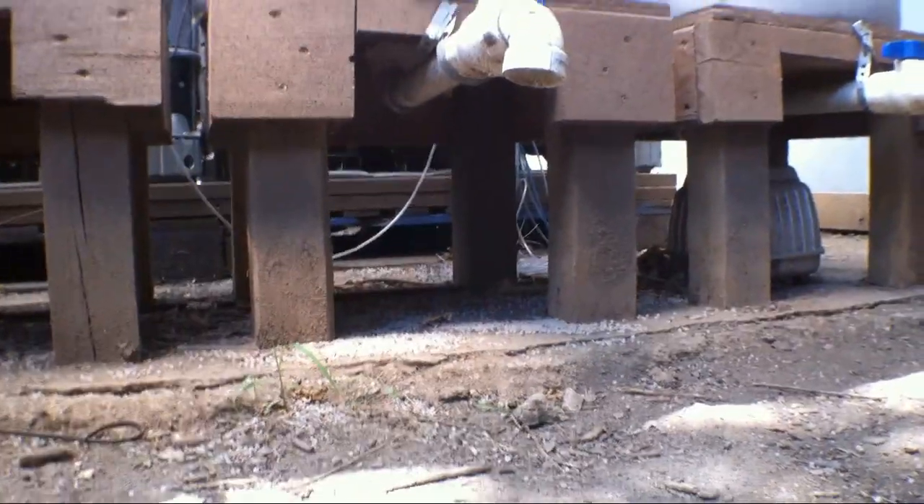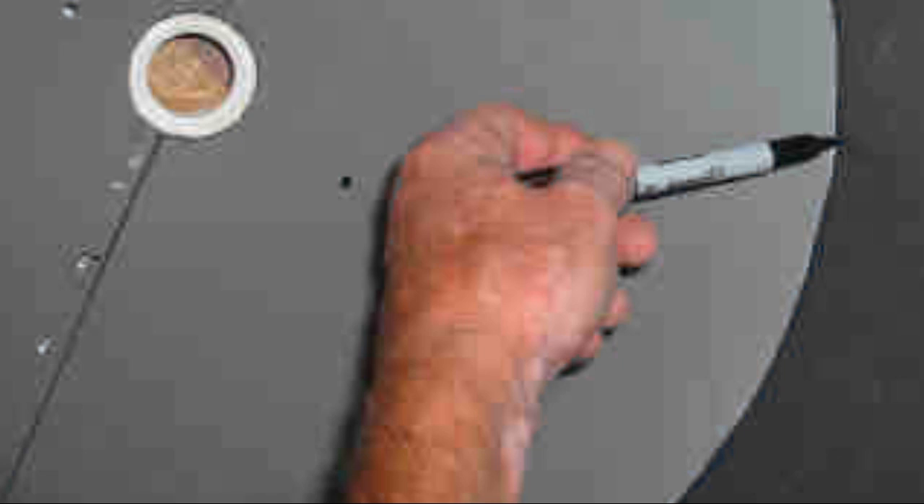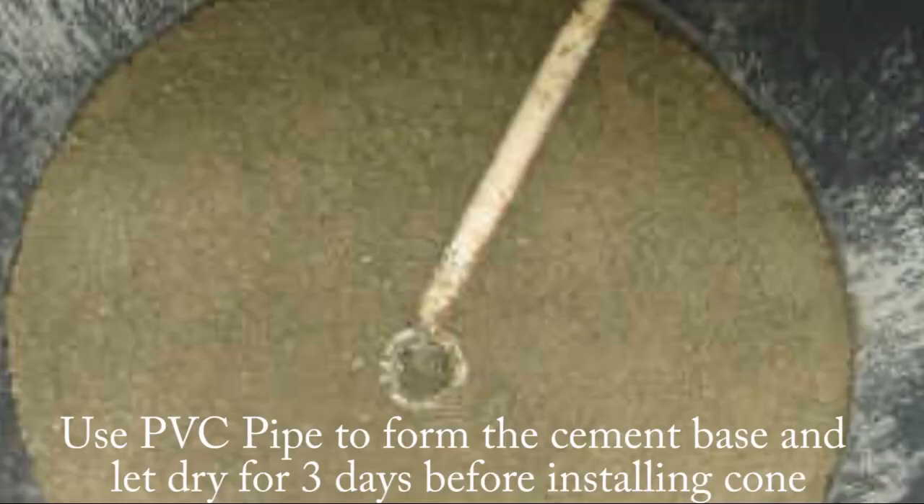Next we built a wood stand for the filter — just four legs made of four-by-fours and a plywood top with a hole cut out for the shower drain, high enough for a five-gallon bucket to go underneath to pull the fish waste off. Drop your cone into the barrel, center it over the drain hole, trace around the top with a sharpie marker, then pull the cone out and mix your cement. When your cement-perlite mix is ready, use a cut PVC pipe to form the base. After it's cone-shaped, let it set three days. Then spread thinset mortar all over the cone, push it in until mortar squeezes around the sides, let it sit three more days, caulk it, and you've got a cone-bottom filter.